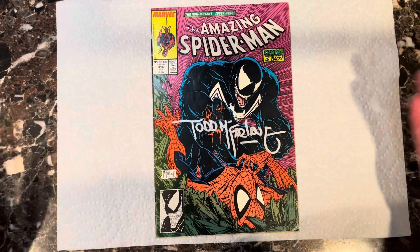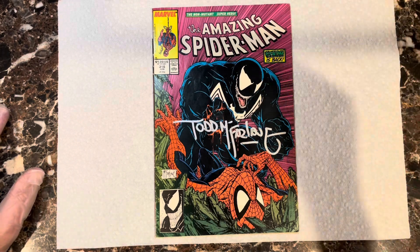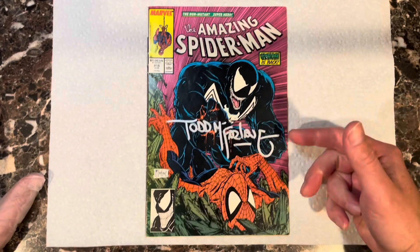Would I grade this book? Hell yeah I would. It's signed by Todd McFarlane — it's probably one of the best Venom covers ever done. So let's get some steam on this thing and get it in the press, but before that, let's clean it.